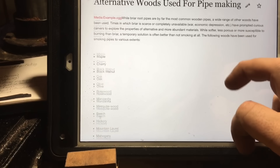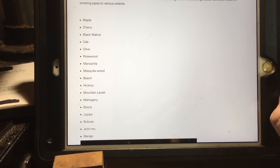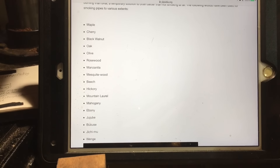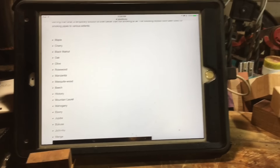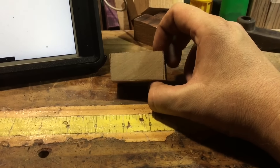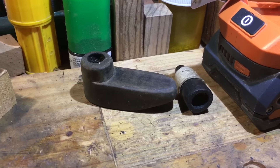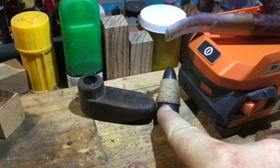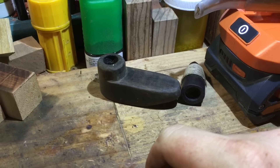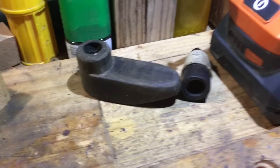They put together an alternative list for woods as opposed to using briar since it's so expensive. It's a pretty good list with a lot of good domestic choices: maple, cherry, walnut, oak — things you could find pretty easily. By far the most popular choice is cherry. Cherry is very good and has a lot of good qualities. It's not as good as briar, but it's not nearly as expensive. Here are some ebony pipes that I made — one's an unfinished pipe, and one's a chillum with some hemp wick wrapped around it. You can use different woods and they won't make you sick like zebra wood or orange agate would.